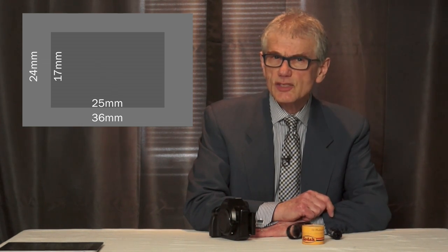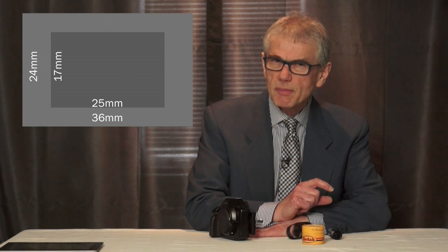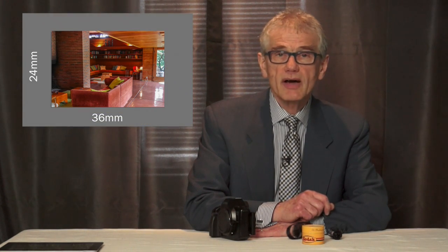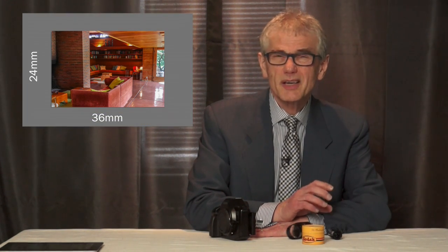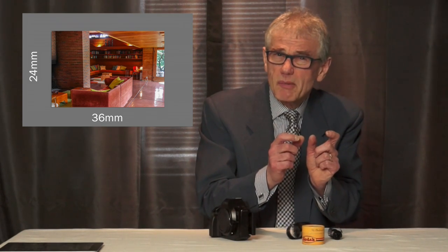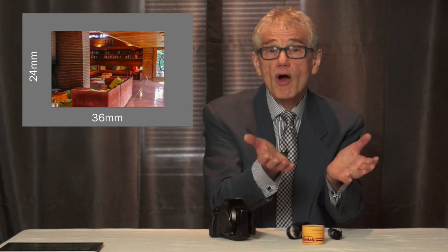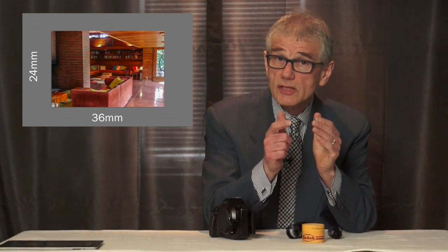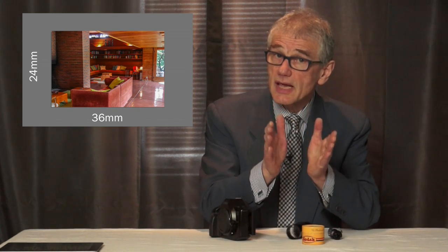APS-C sensors are also called crop sensors, and that's really the best way to understand the size. Generally, APS-C has a crop factor of about 1.5: divide 24 by about 1.5 to get about 17 millimeters height, divide by 2-ish, multiply by 3-ish for a width of about 26 millimeters. 'Crop' because that's how much of a 35 millimeter image is lost if the film was used in the same camera.